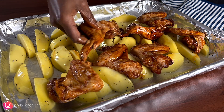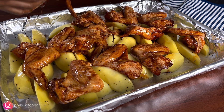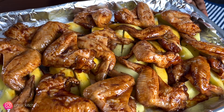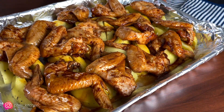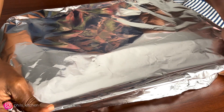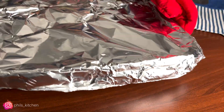Once you've arranged the potatoes on your tray, take the chicken wings and arrange them on top, just like I'm doing here. You can also use any vegetables you want for this recipe. Once everything is arranged, cover the tray with foil — this allows the chicken and potatoes to cook evenly and prevents the chicken from burning before the potatoes are done.